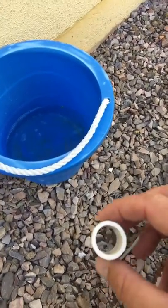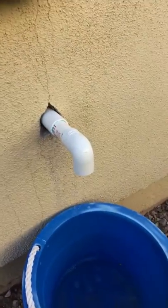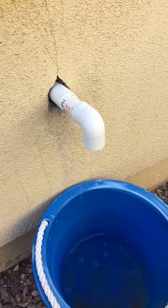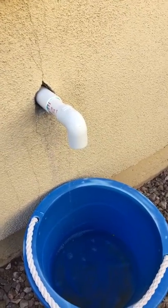Anyway, this is what it looks like when it's draining. It's a good thing to check that out routinely just to make sure your line isn't clogged.